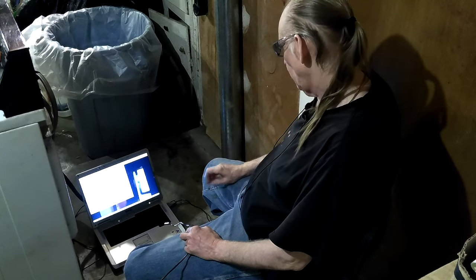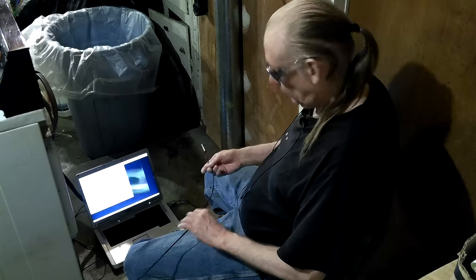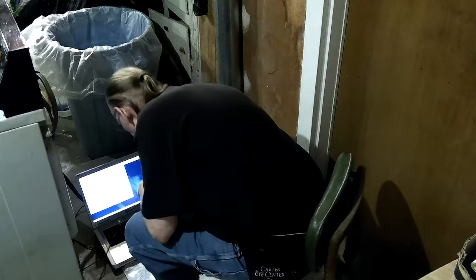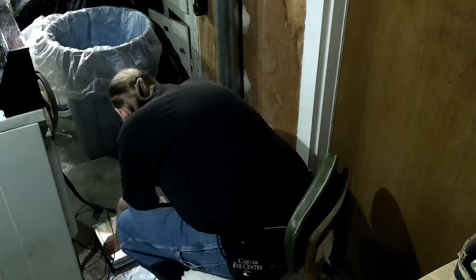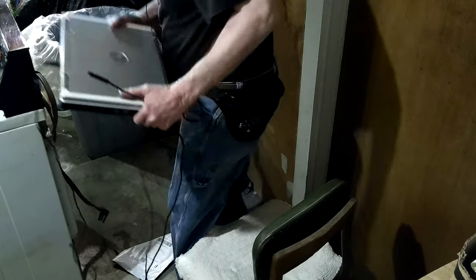Let me pick this thing up and put it back on the dryer so that I don't mess it up.